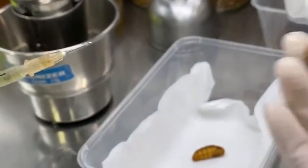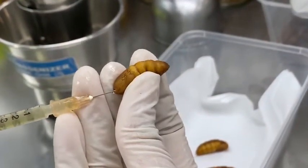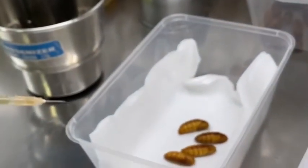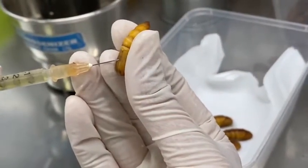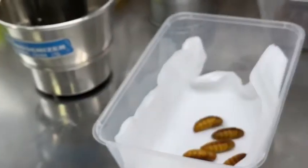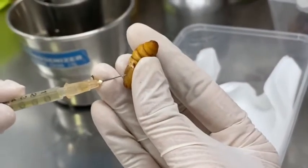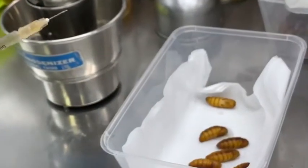Thorax. Head. These are very important points in the process. We want to keep our pupil alive to make the culture more strong.